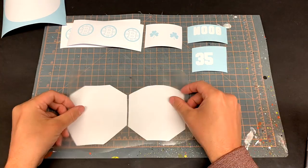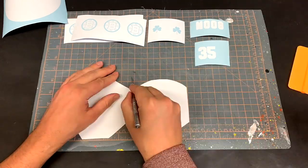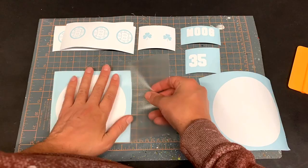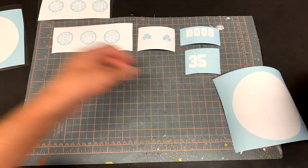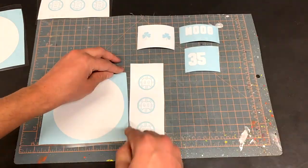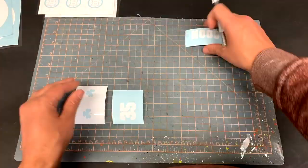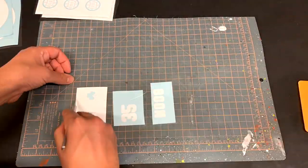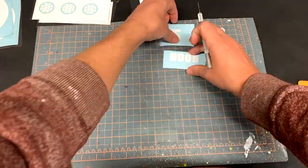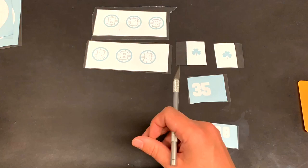Now I'm going to cover all of the vinyls in clear vinyl transfer tape. This allows me to pull the vinyl off of the vinyl backing, put it on the shoe, then pull the transfer tape off leaving just the vinyl behind. For the brand of vinyl and vinyl transfer tape I use, I'll put some links in the description. For vinyl I generally just use any cheap outdoor vinyl.